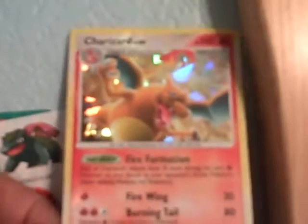Our first weekly card review will be Charizard from the Arceus set. This is my first ever Charizard that I got, and I got it out of the evolution pack.